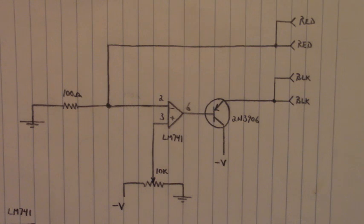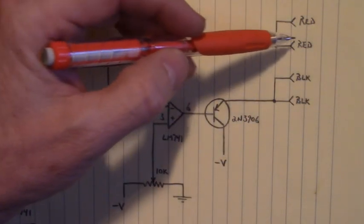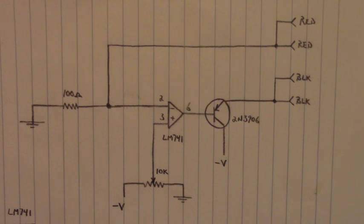You can also test LEDs with this. Say you set the potentiometer to 2 volts — you would have 20 milliamps flow through here. You can put the anode of your LED right here and the cathode right here, and it would light up that LED. You could test that LED.